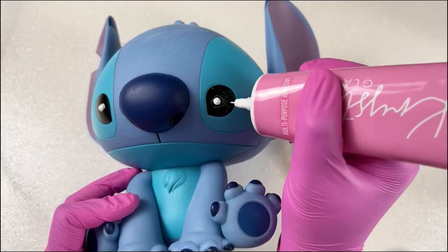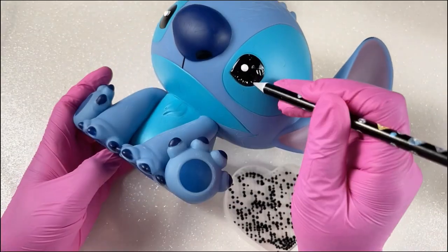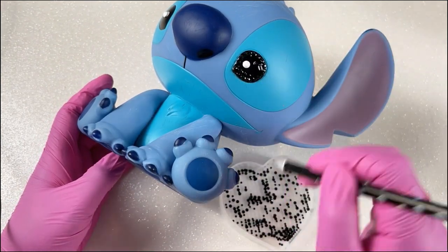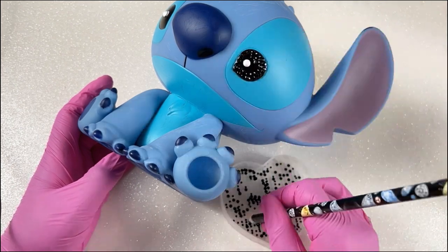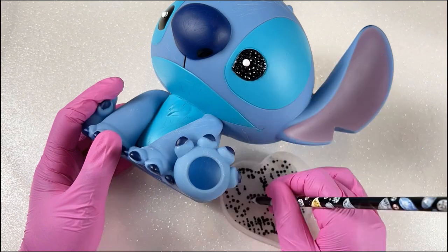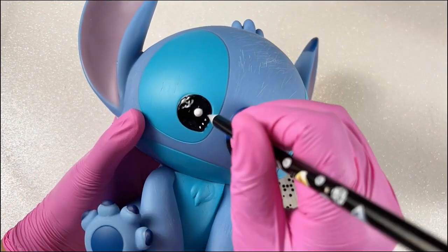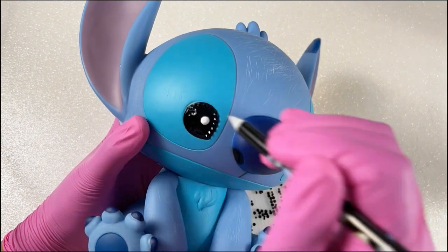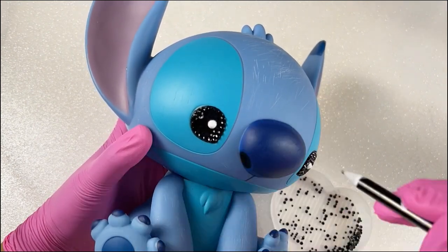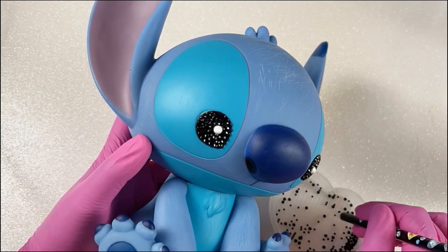I'm going to go ahead and start with the eyes. No matter where you decide to work, it's best to outline that area so you can fill it in — it gives a cleaner appearance. The size I'm using here is 3mm or SS12, with a few smaller sizes to fill in those tight gaps. I want to be honest: these take several hours, but if you can portion off a section to finish it'll be much easier.